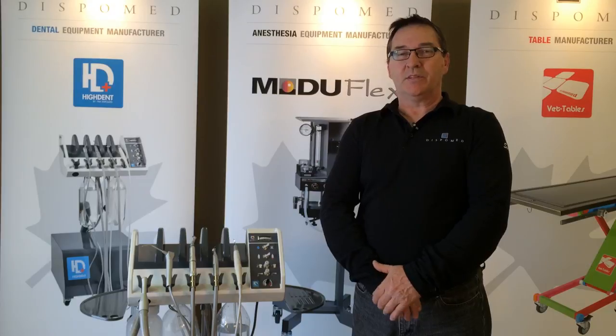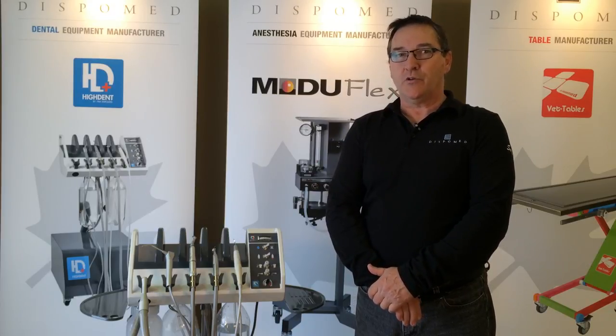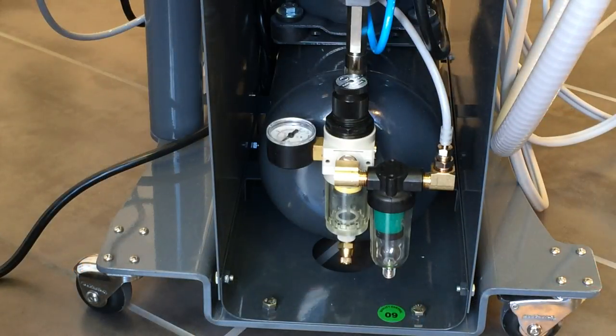Welcome to another DispoMed capsule. Today we will talk about the air compressors on your high-dent dental equipment. At the end of each day of use, it's important to proceed with a preventative maintenance on your compressor.